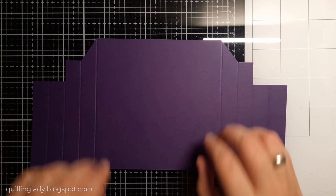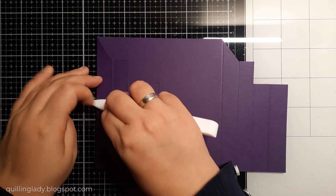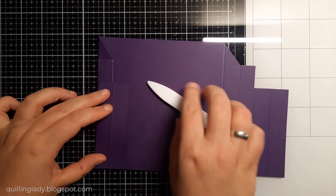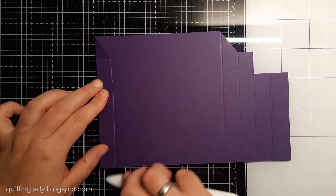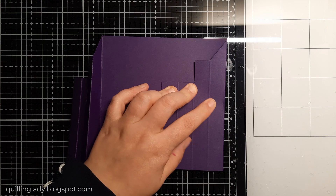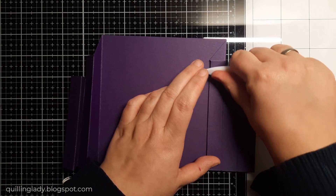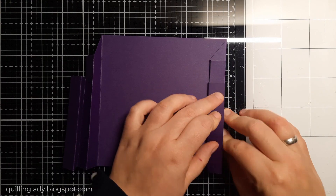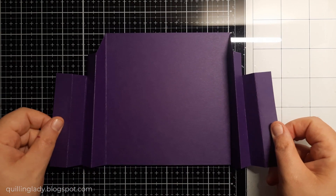It is super easy to create your card base. In the end that card will be 6x6 inches, which is super cool because it will fit in a 6x6 inches envelope. As you can see we've got valley, mountain, valley, mountain. I'm going to repeat the same process on the right hand side. Using my bone folder I'm just going to burnish all those score lines.